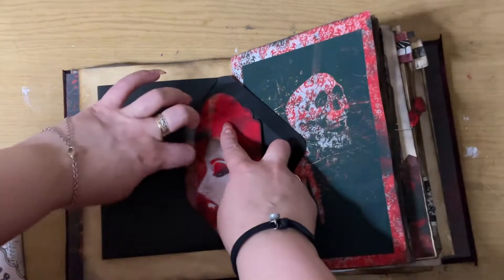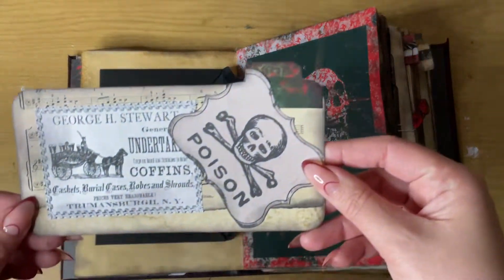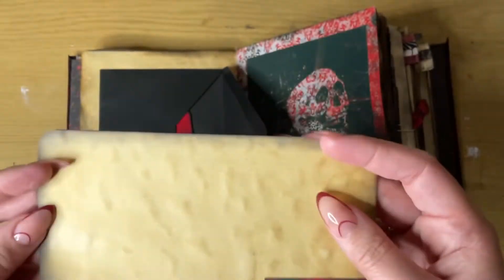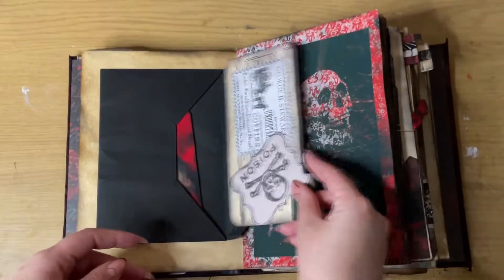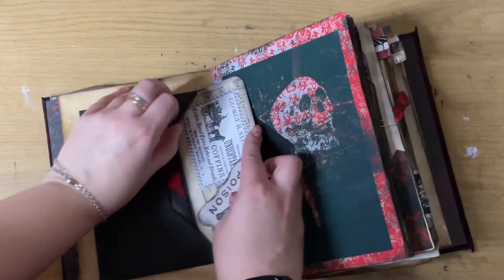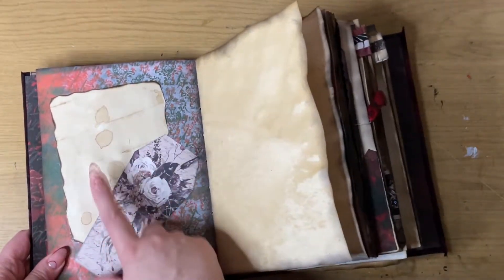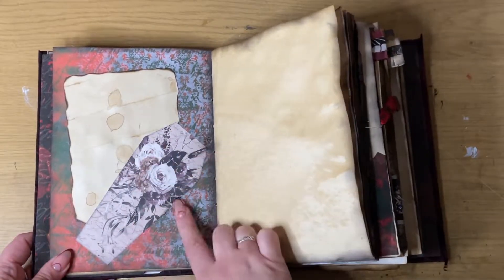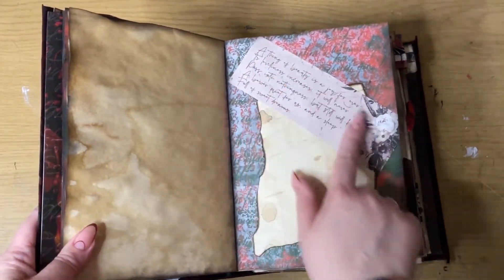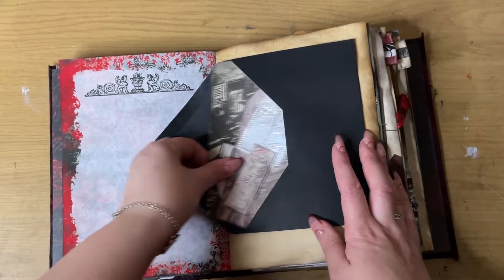I didn't quite do as much embellishment on this one as I wanted to; however, the person it's for doesn't really do embellishment — she likes having lots of little writing spots. This piece is actually from a pair of tights and I added a little thing so you can pull it in and out. There's a nice Halloween design as well, and I took some leftover paper from one of the tags and one of the coffin designs that I printed.